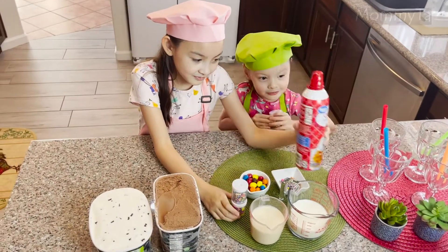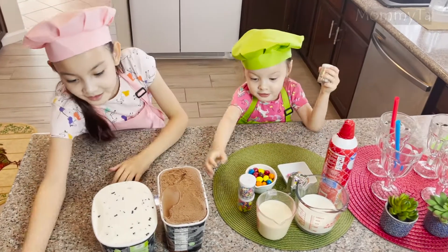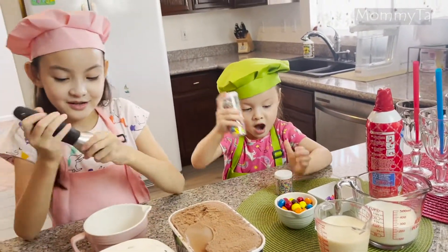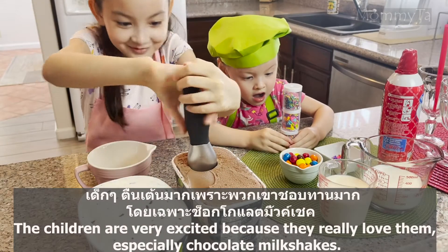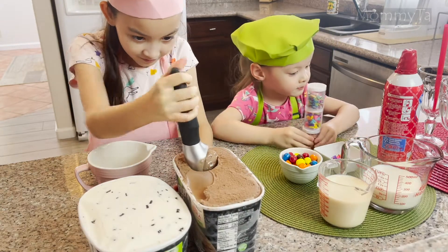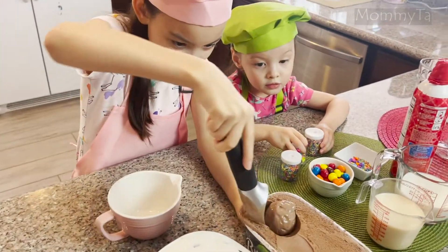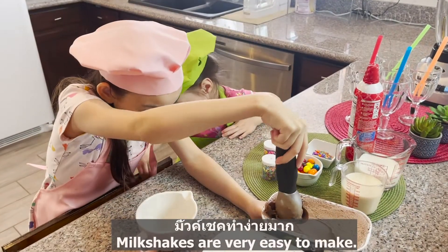Oh, we have sprinkles. You like sprinkles? I'm going to eat this chocolate ice cream as well. The children are very excited because they really love them, especially chocolate milkshakes. It's very easy to make.